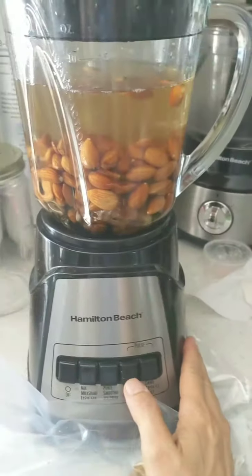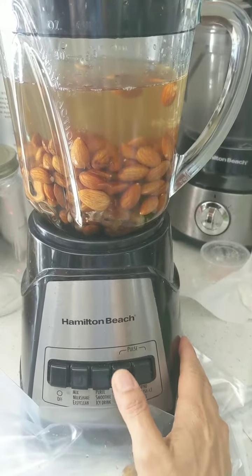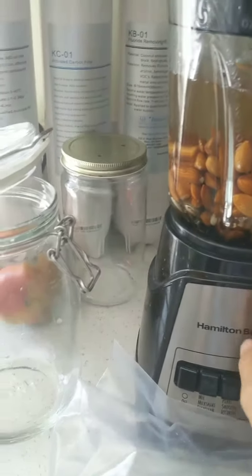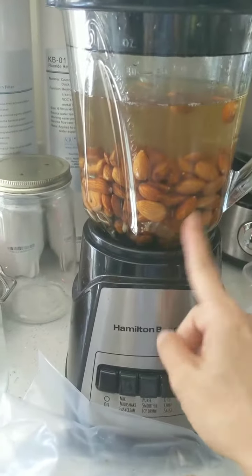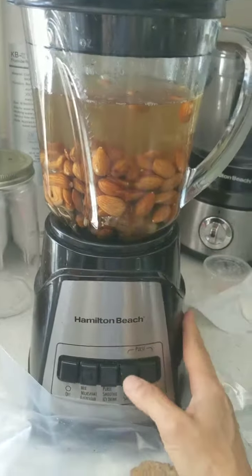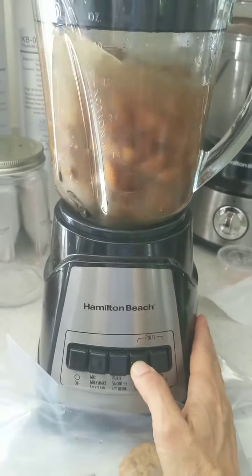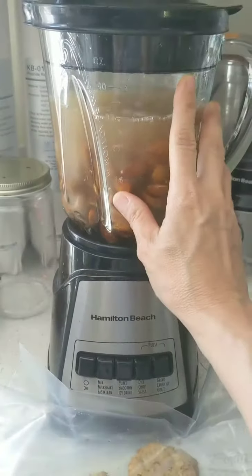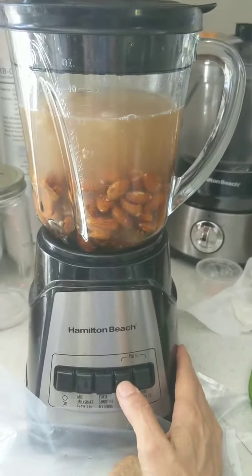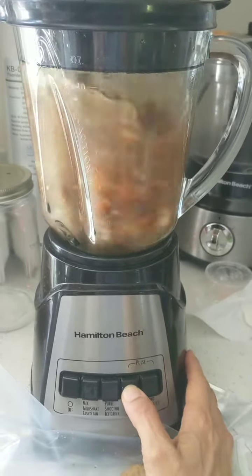I turn on pulse really slow a couple of times just to get it started so it won't squirt out the top. I start the pulse on a little bit of lower speed to chop up all the dates and stuff that have sunk down there. I won't leave the blender on the whole time — it'll probably be about 7 minutes total depending on how soft the nuts are.